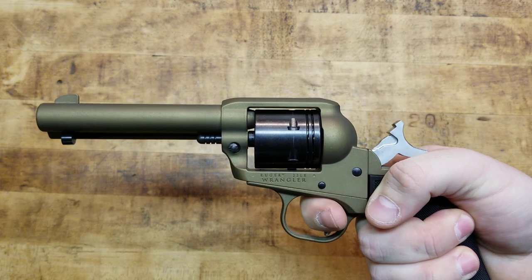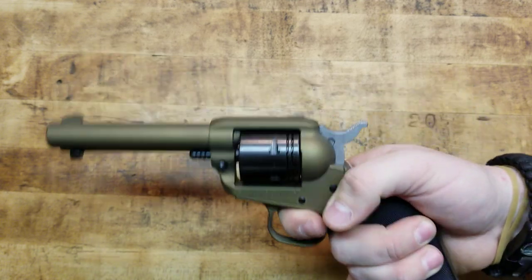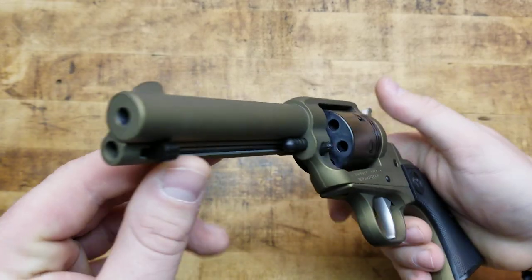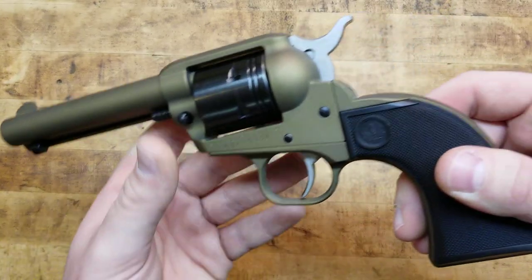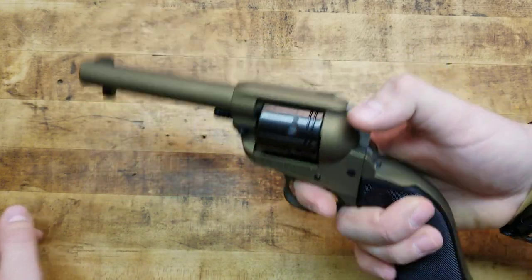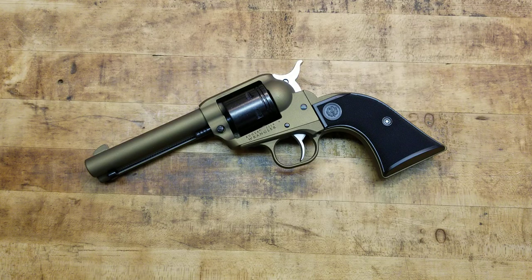Excellent action. It's got a good trigger on it — not the lightest trigger, probably four to six pounds, but it's relatively crisp. I have not shot this yet, but I will definitely do an update on it. I'm going to get all three variants and probably a couple of the black ones: keep the burnt bronze, a black, and a silver for the collection, and have a couple of black ones to shoot at the cabin. The Ruger Wrangler — if I had more than two thumbs, they would all be up. It's awesome. Best gun of 2019.